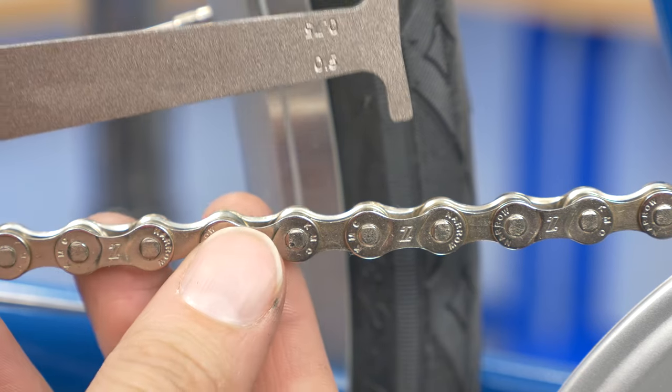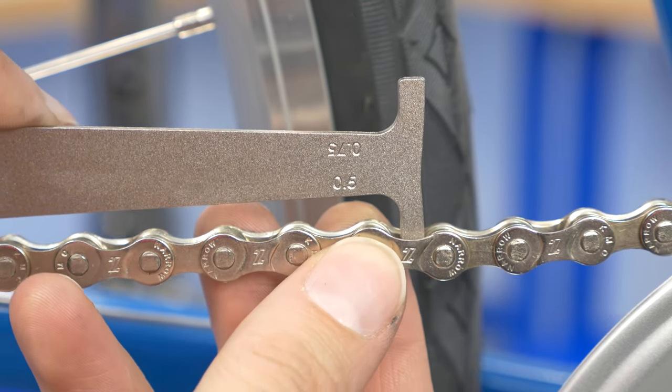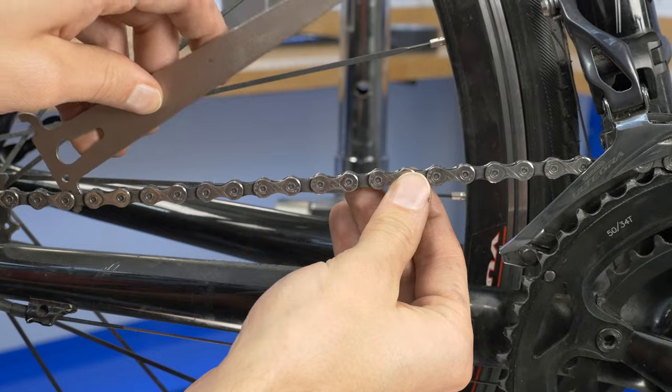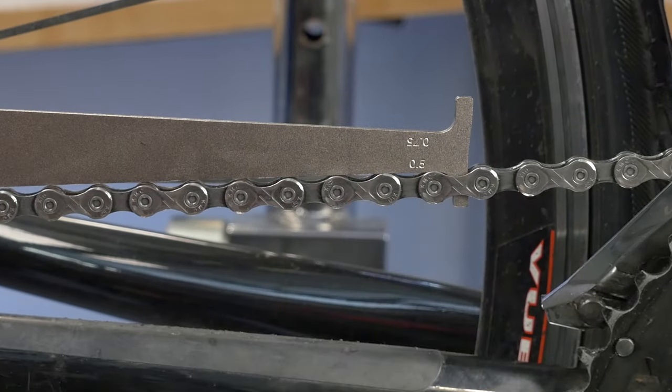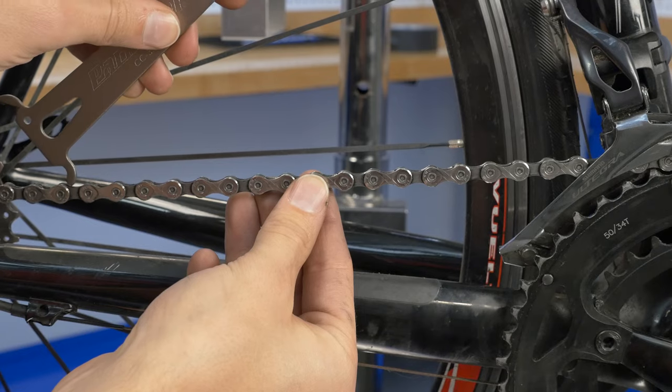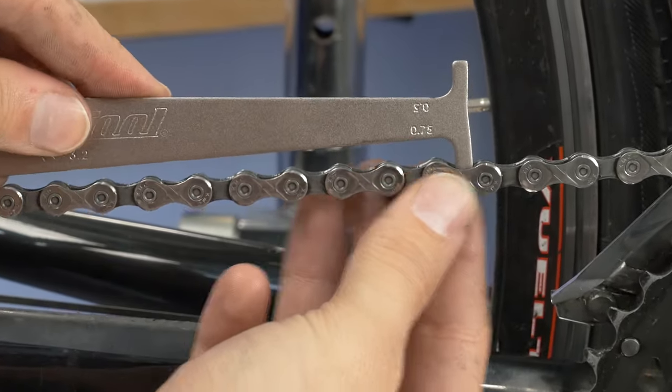In this example, the chain is not yet worn to the 0.5% level. In this other example, the chain is worn at least to 0.5% but has not yet reached 0.75% wear.